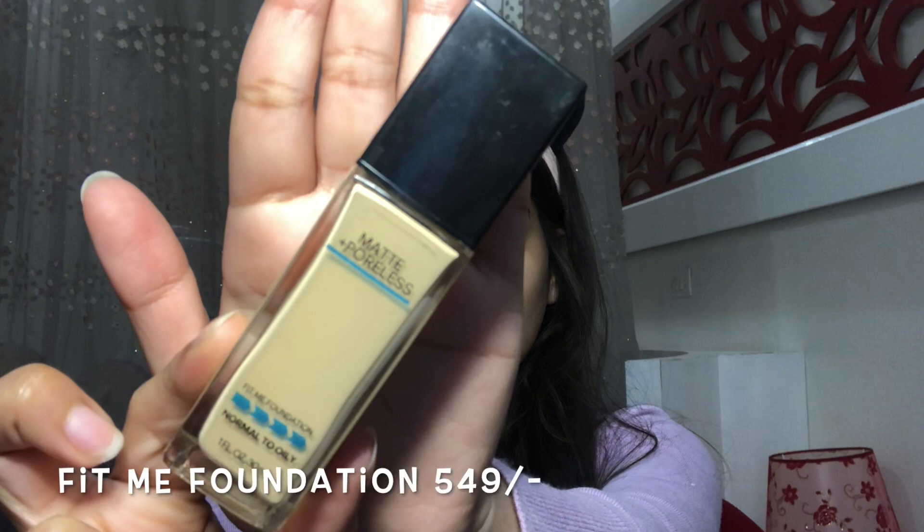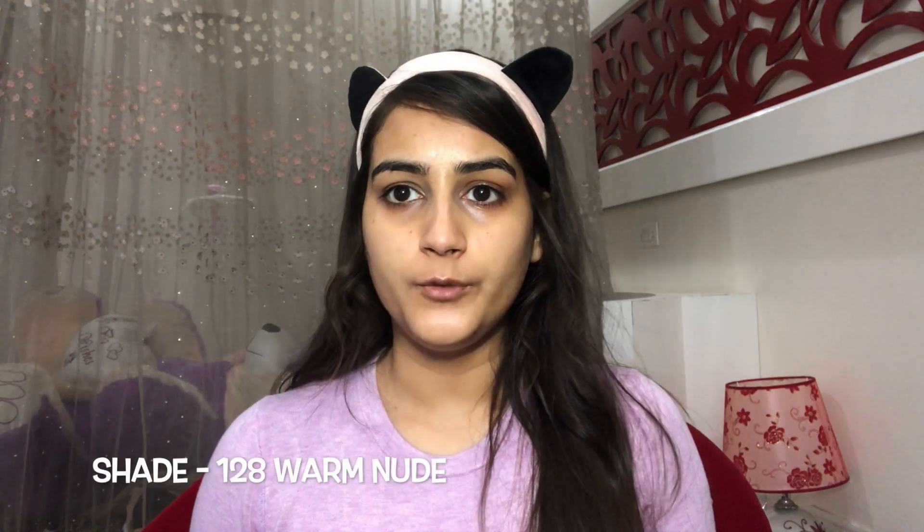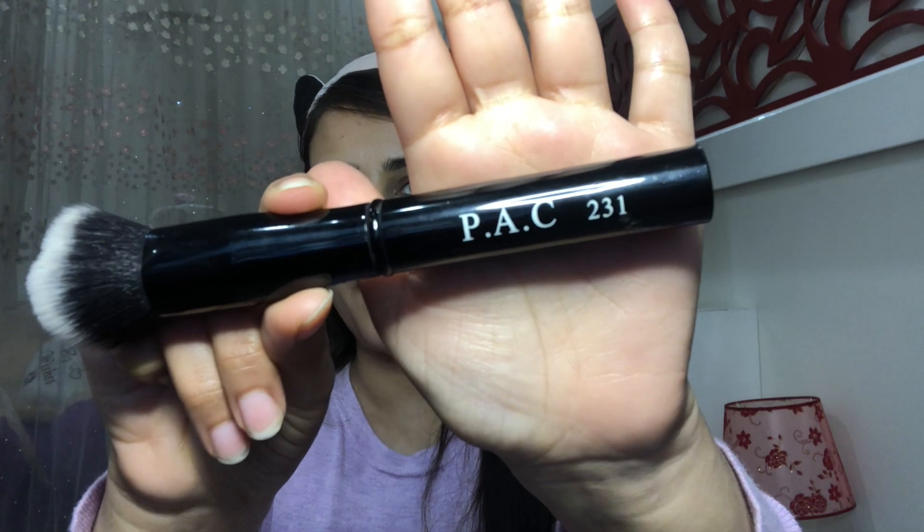Next I'm going to apply my favorite foundation from Maybelline, which is the Fit Me foundation. I'm in the shade Warm Nude and I'm using this dense foundation brush from Pack Cosmetics to apply the foundation.